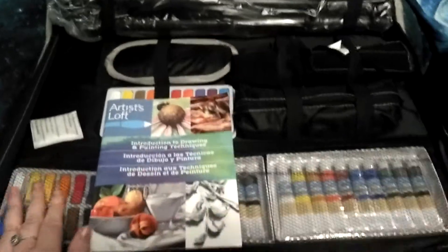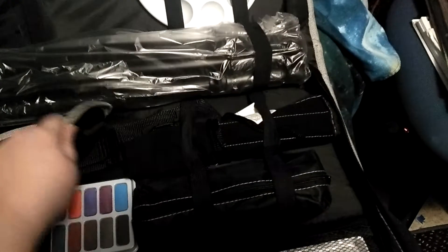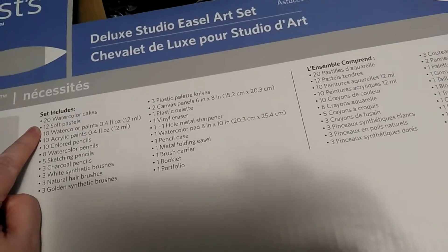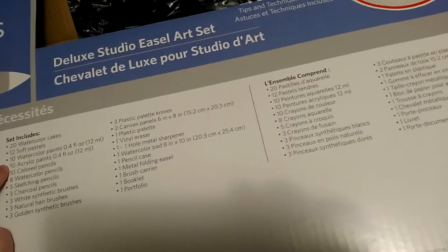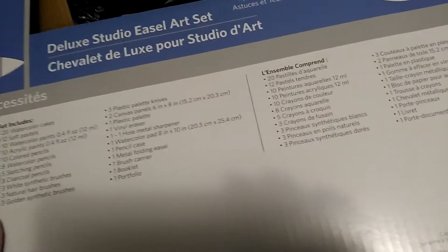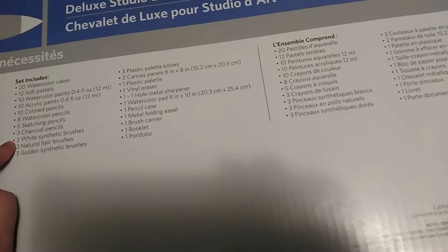So this is a 2019 reveal for my new arts class. Look at this — my hands. I'm in my hat now. So let's see what it shows on the screen.